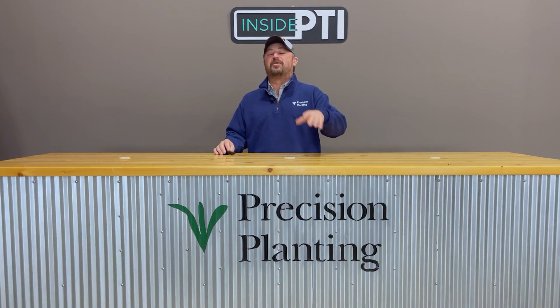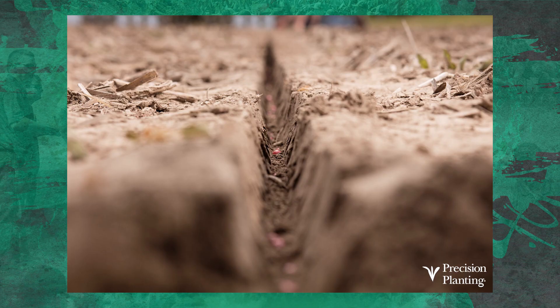Let's go through each one of them individually. Row cleaners, leading the way, getting rid of that trash and that residue, getting it out of the furrow. All of us as farmers, we've got our corn planters — it doesn't matter what color they are, it doesn't matter how many rows you have. We're all creating a furrow and we're trying to give that seed the best start possible. But to do that, we've got to get the residue, the old residue, out of the trench. If we don't, it's going to wick moisture potentially away from the seed and it's going to be a great place to harbor diseases.